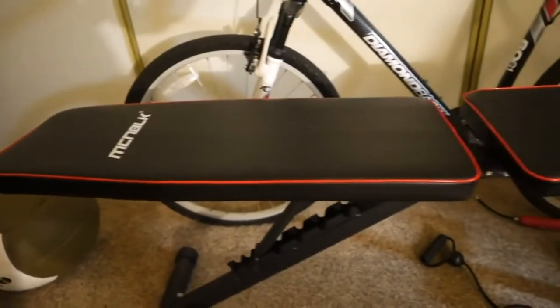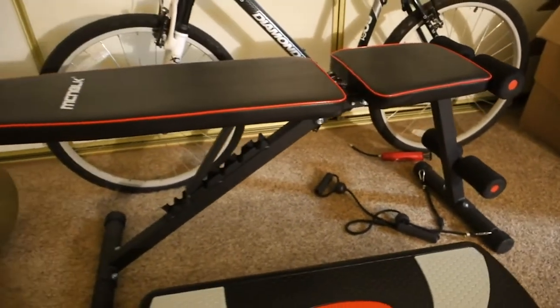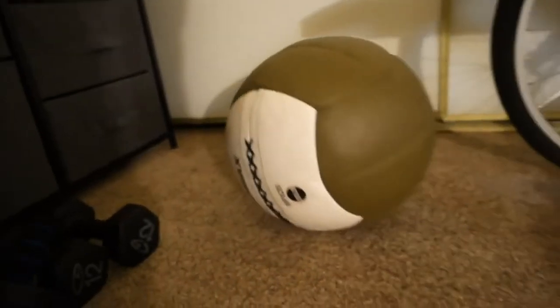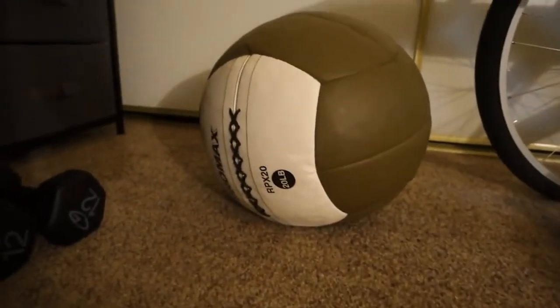Number two is a bench. A bench is great because you're not only able to do exercises laying down, you could do exercises kind of propped up with one arm on it, and you can do step ups — there's so many exercises you can do with the bench. And number three: a medicine ball. You can do a lot of core exercises with this, you could do some cardio exercises with this. There's just so many things you could do with a medicine ball.